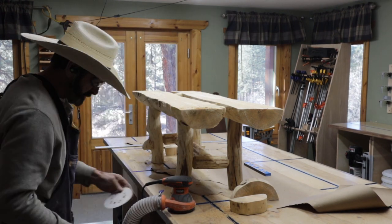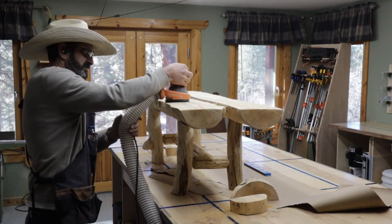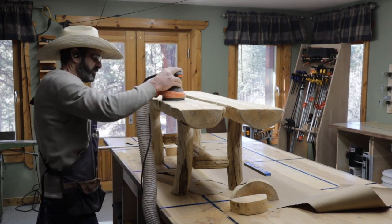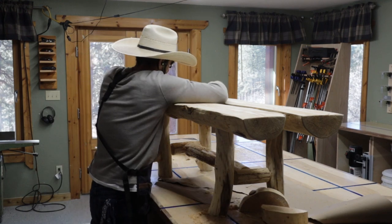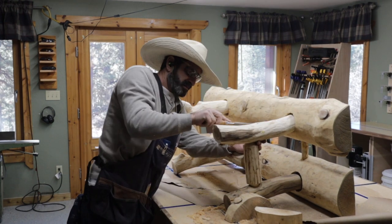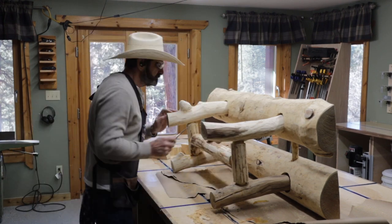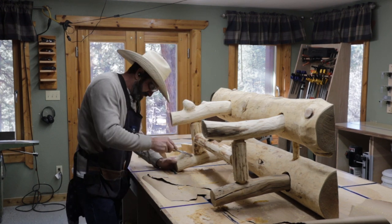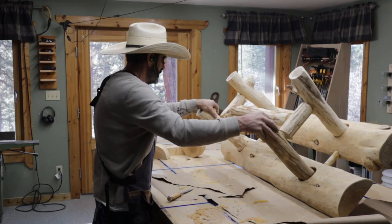I need to sand this whole thing — sand all the edges and the legs and just clean it up really good after being glued. I spend some time sanding it. Log furniture is pretty interesting — you wouldn't want it in a modern home obviously, but if you have a log cabin up in the mountains it's pretty interesting. I scrape off all the glue; I had a lot of glue to glue this together. I did not want it coming apart. I actually let it sit for two days because there's no nails or anything, and I didn't want to risk it coming apart while sanding or doing other work. So I let it sit glued for a couple of days.